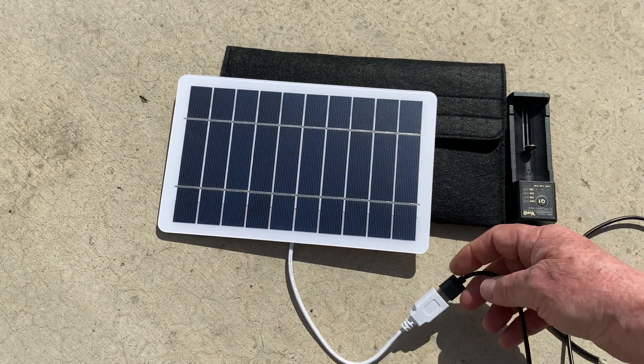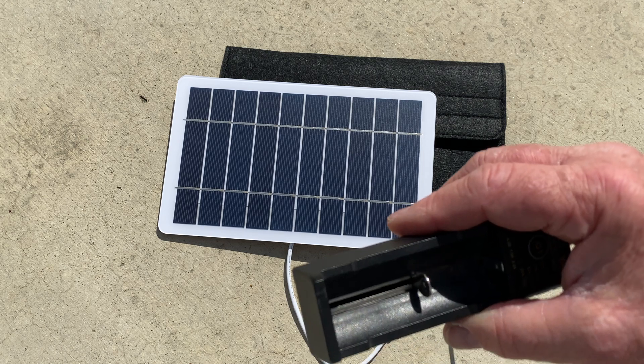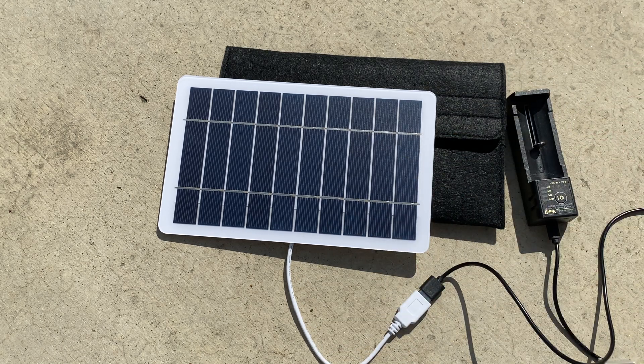This is enough to charge 18650 batteries. You got to plug it in the right way — that's on you. Is it powering up? It's powering up, and it is enough to charge it. That's great.